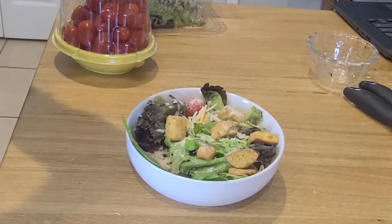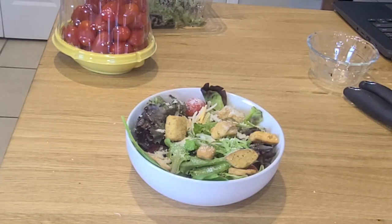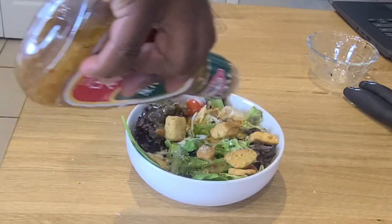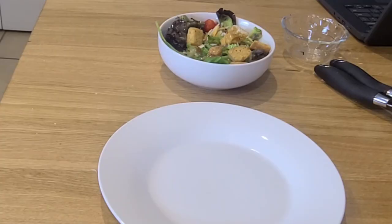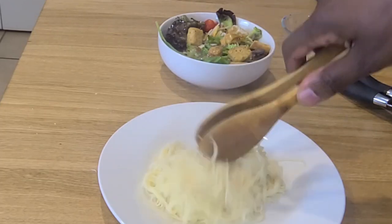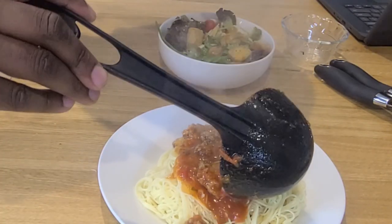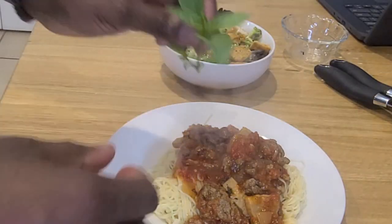And of course some zesty Italian dressing — we're having pasta, so why not, keeping it in the family. Don't drown your salad, Kevin — ease up on it! I did not show you how to boil pasta because I have faith in you — you can do it. Just ladle on your sauce, as little or as much as you want, and get your entire life together. Enjoy, folks!